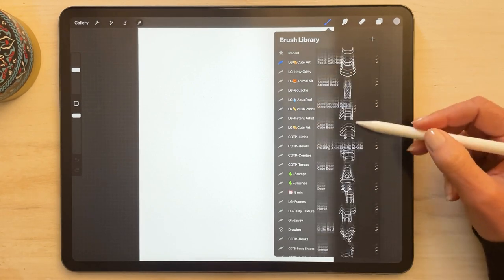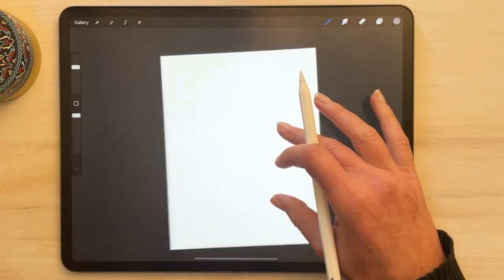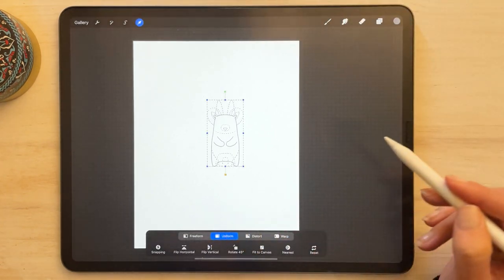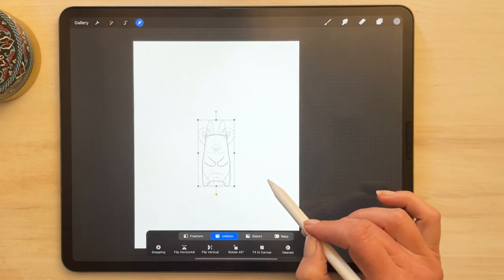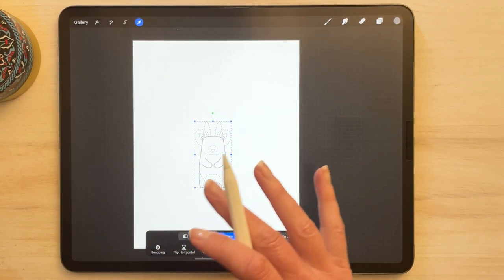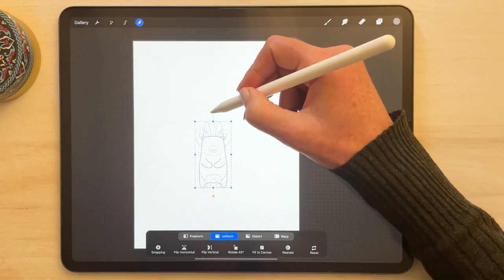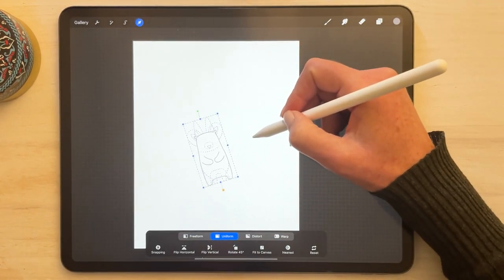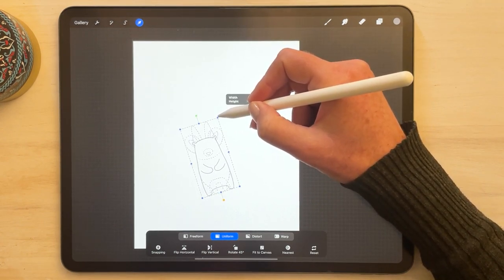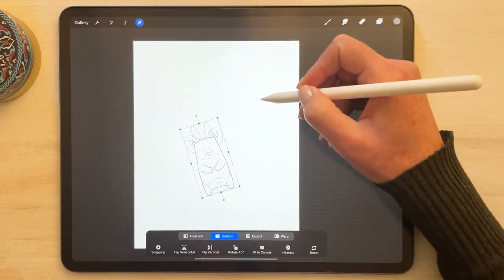We're going to start by using one of the templates — the animal body. I'm just going to stamp once. At this stage it doesn't really matter what size because we can adjust it, and this is just our line work so you don't have to get too pedantic about the size. I'm just going to rotate that. Our little kitten is going to be floating and she'll be holding on to a balloon, so I want to make sure there's enough space for that balloon.